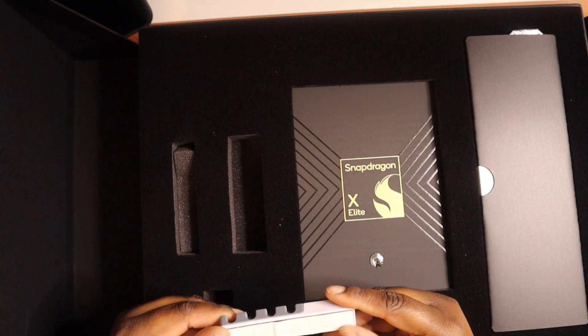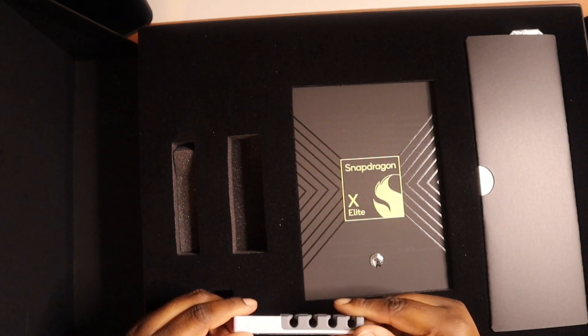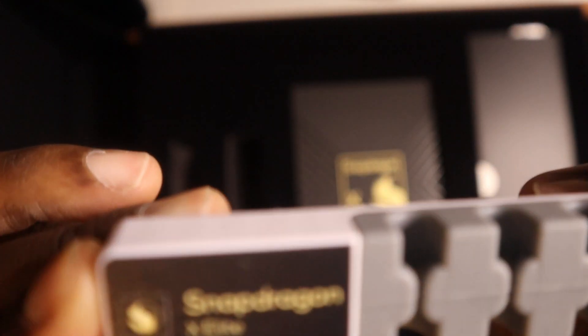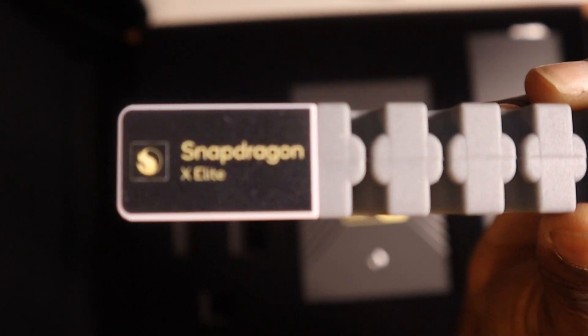Oh, this is for your feet — so if you want a stand, I believe that's what this is. It's nice though, it just says Snapdragon, Snapdragon Elite, Snapdragon X Elite processor.